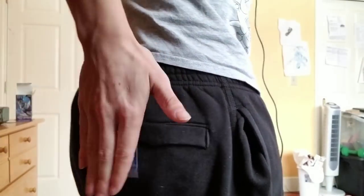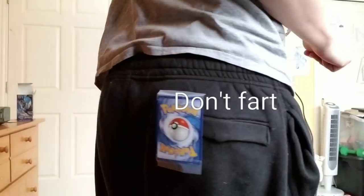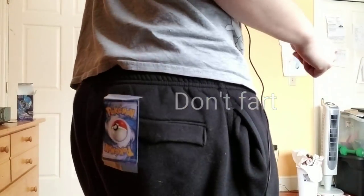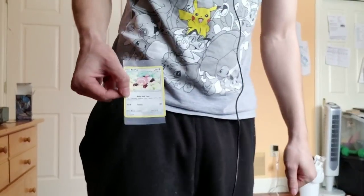I have one final method for fixing bent cards, and this is for people who are really on the go and also have very flat butts. You take a card and tape it to your bottom, then sit down repeatedly throughout the day and that will flatten the card out. When you're done, rip it right off and it will be flat as can be. If you have a big round butt, I wouldn't suggest this method — for those cursed with a bodacious booty, I'm sorry.